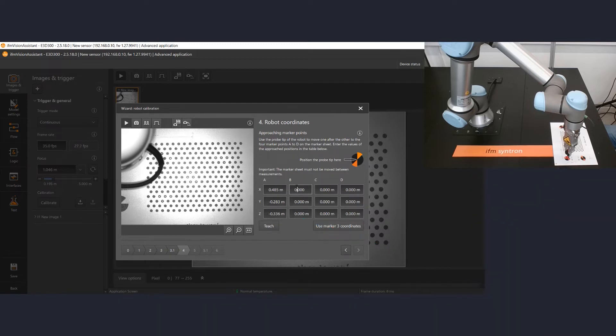Do the same for B, C and D. Then teach the robot coordinates with the teach button.